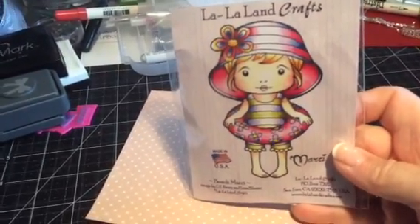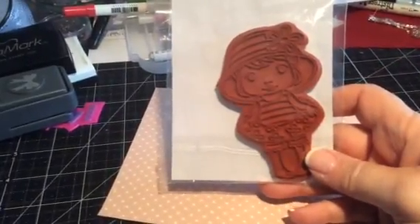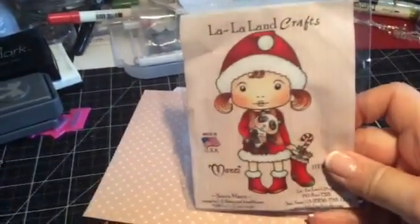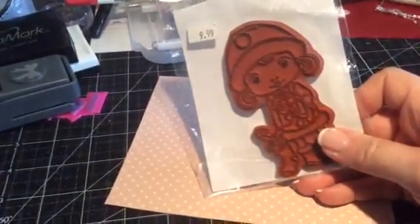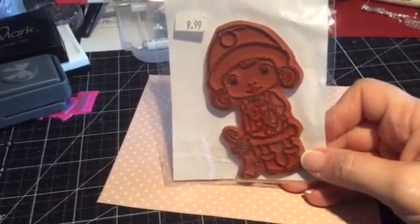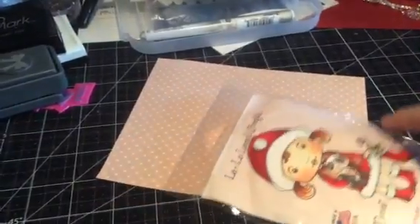The next one is Santa Marcy. Now this one has been used — I think it's only been used once. The rubber may be stained, but that doesn't impact the way that it stamps. As you can see, I paid $9.99 for this one.